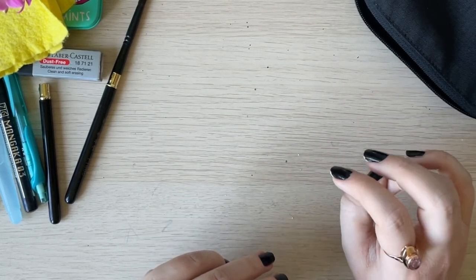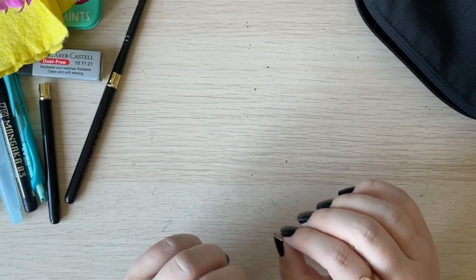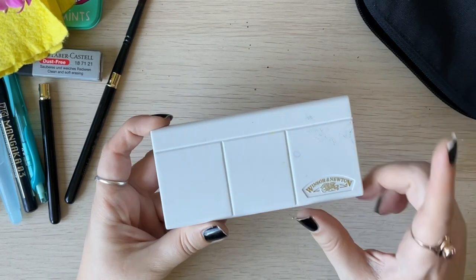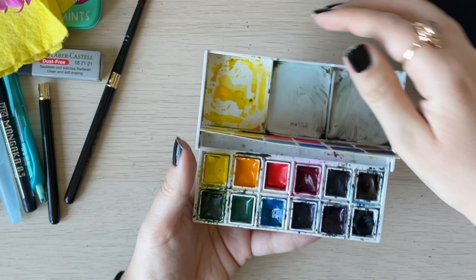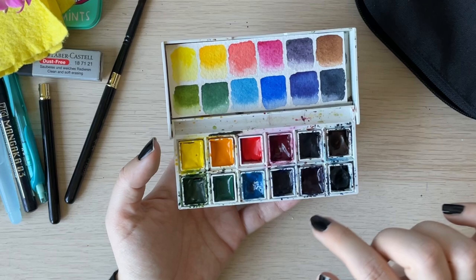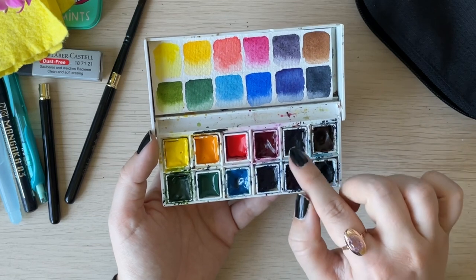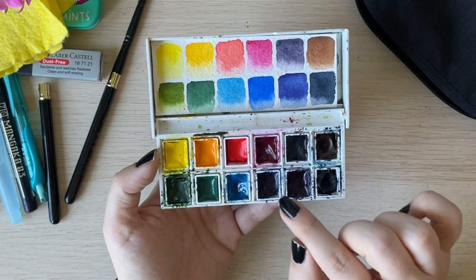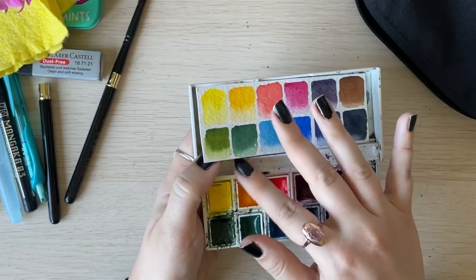Now for the paints. Before I show you what's in my travel kit, I want to mention the sets I sometimes take with me. One is this Winsor & Newton case — though the case is Winsor & Newton, the paints inside are a mix of Winsor & Newton Professional, Schmincke, and Daniel Smith. For example, I have Moonglow from Daniel Smith, because it changes color in the light which I'm not a fan of for my main palette, but for travel sketching it's perfect since most of those pieces go into my sketchbook anyway.